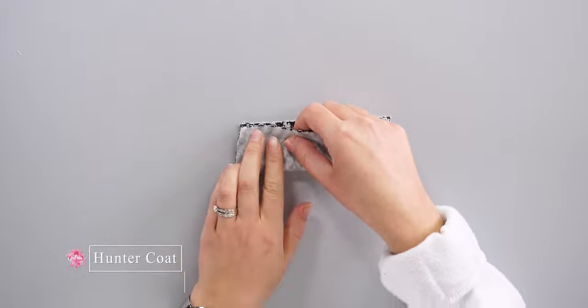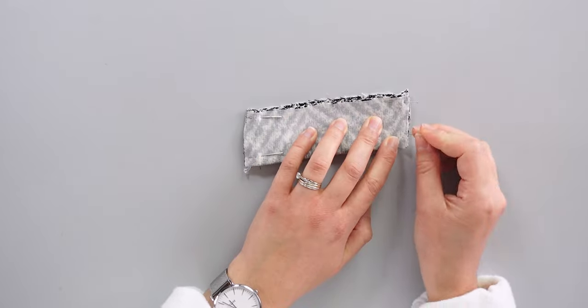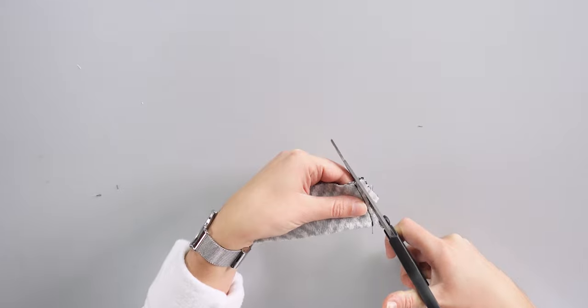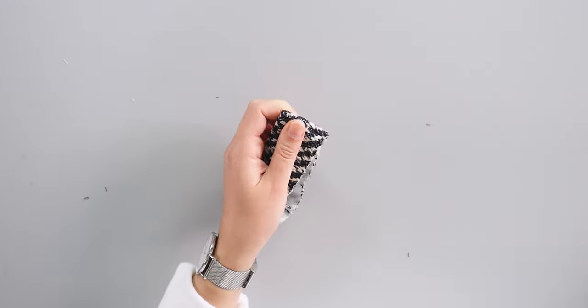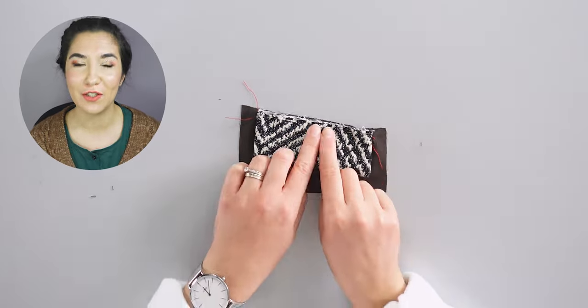Now that everything is ready, we can start. I fold the chest pocket welt piece 13 in half lengthwise with the right side of the fabric facing inwards and pin the sides. I sew one centimeter from the edge, trim the corners and the sides, then turn it the right way around and push the corners gently. I place the chest pocket welt on top of the slanted side of the inner pocket bag, matching the notch, with the welt centered between the basting threads, then pin the raw edges and sew close to the edge between the basting threads.